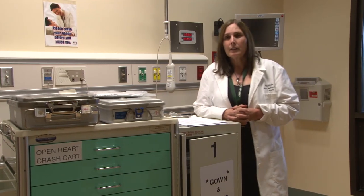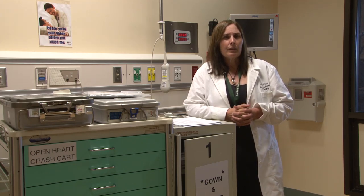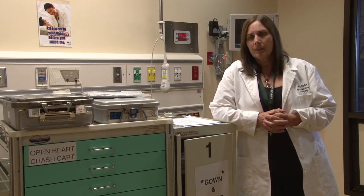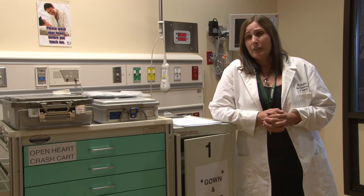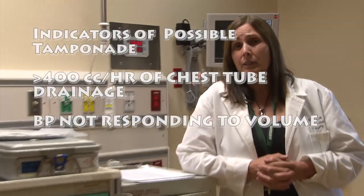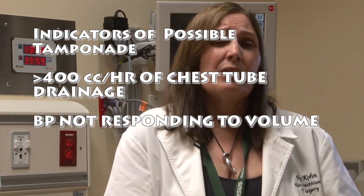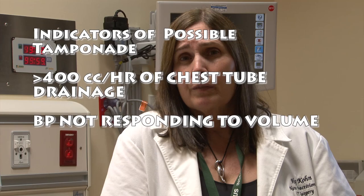Let's go through a scenario. You're the bedside nurse. You've taken care of a patient who had a plain CABG and has been out of the OR for two hours. The mediastinal and pleural tubes have been putting out over 100 cc every half hour. You've been giving volume, and every time you give volume the blood pressure and cardiac index get better. However, in the last half hour your chest tube drainage has increased to about 400 an hour or 100 every 15 minutes, and you just gave some volume and his index didn't get any better. His blood pressure is in the low 90s, sometimes dipping into the 80s. If you think your next move is to call the surgeon, you're correct.